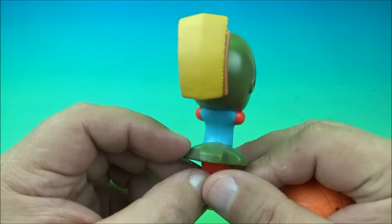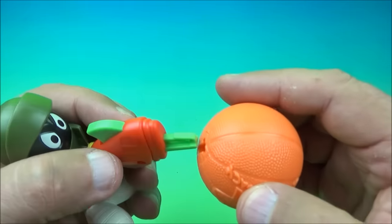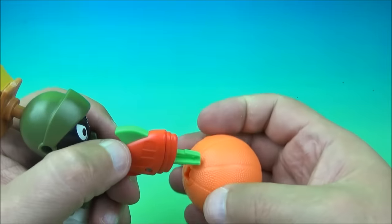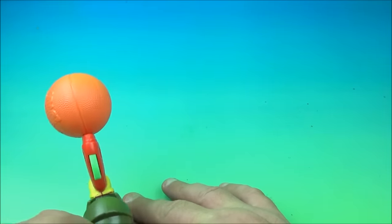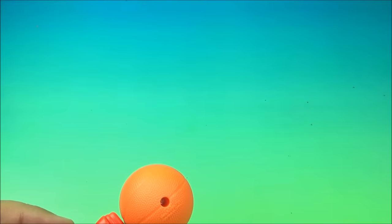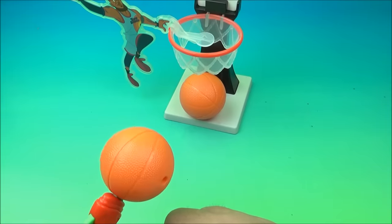Last but not least is Marvin the Martian — looking fantastic! He's got his little ray gun and the basketball fits on the end of it. There's a little button — push it and it shoots off spring-loaded. He also pivots at the waist so you can aim him at different angles and use him to play with the other toys. We'll try to launch the ball into the slam dunking LeBron set — change the angle — and we got it! Sweet!